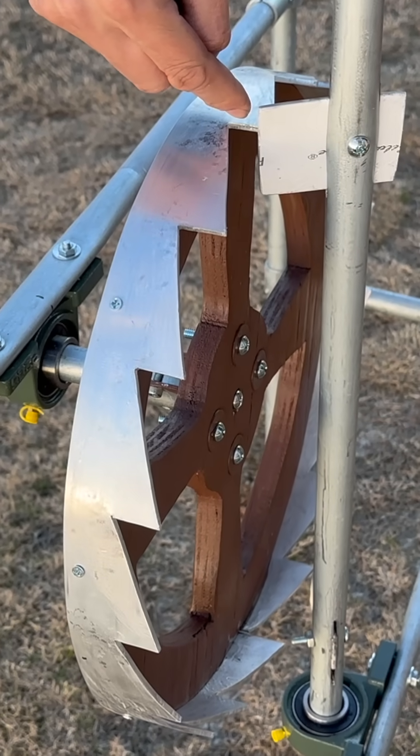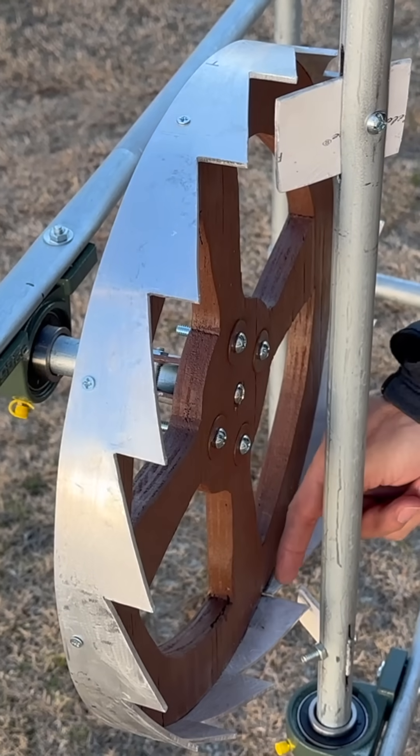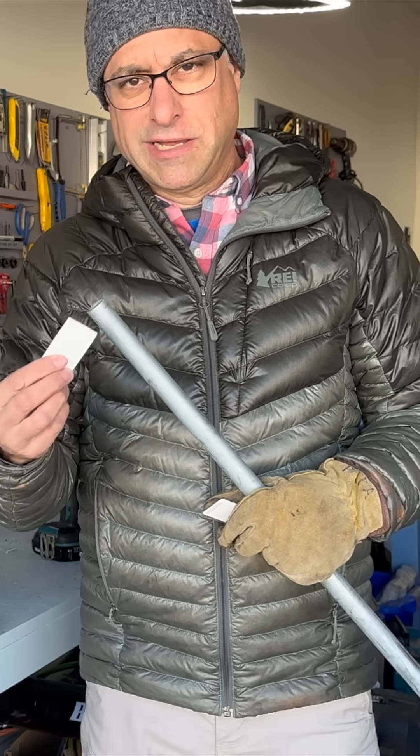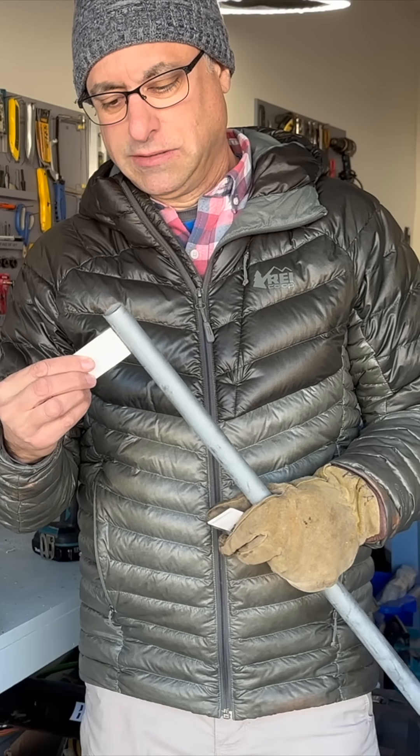It catches the tooth on this side, and down here it catches the tooth on the opposite side. How will these plastic tabs attach to this pipe?